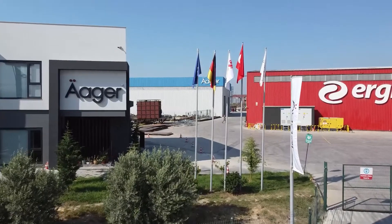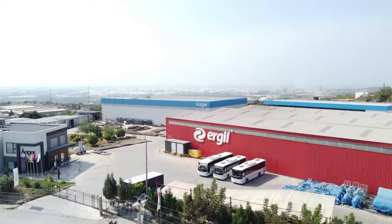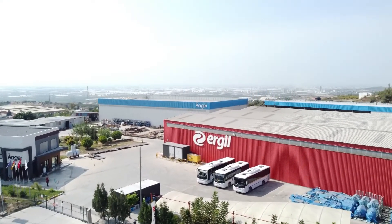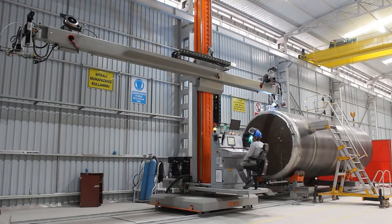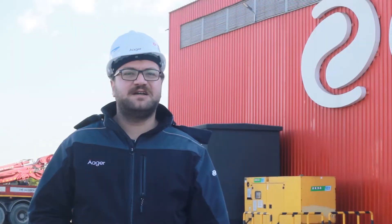Shell and tube type heat exchangers are highly complicated equipment and critical parts of any industrial plant, designed to provide best thermal performance. Experience and right manufacturing methods play important roles for design and quality. Our fabrication facilities are equipped with the latest technology, with dedicated fabrication halls for carbon steel and alloy products. Let's take a closer look at our production processes.